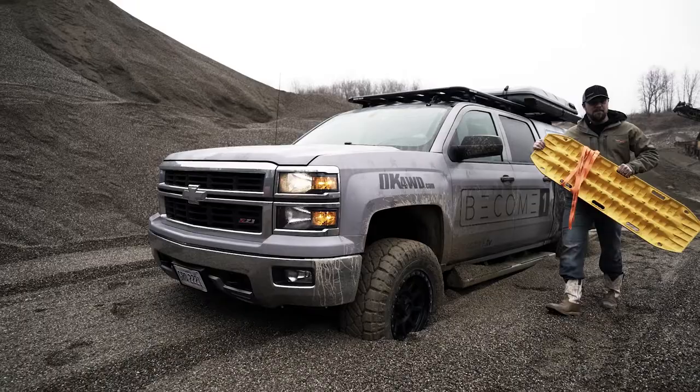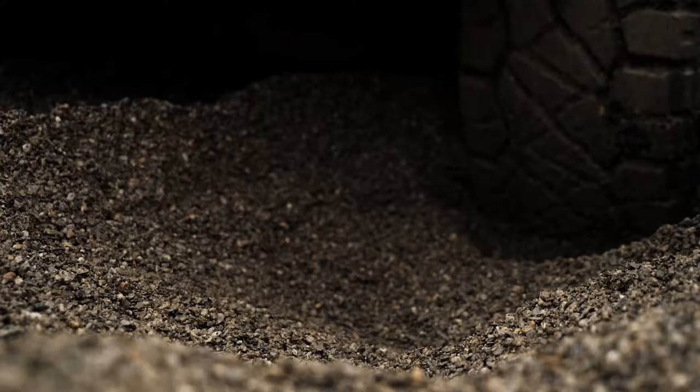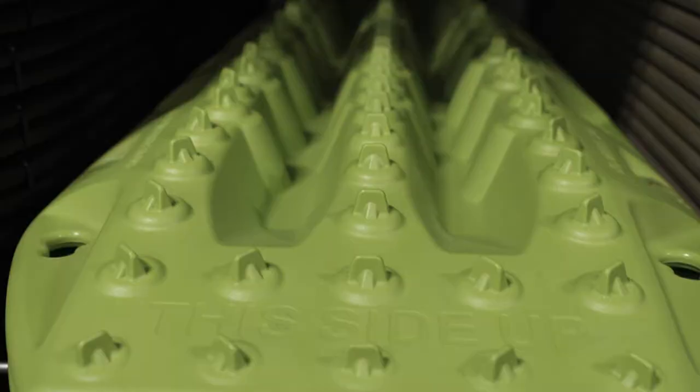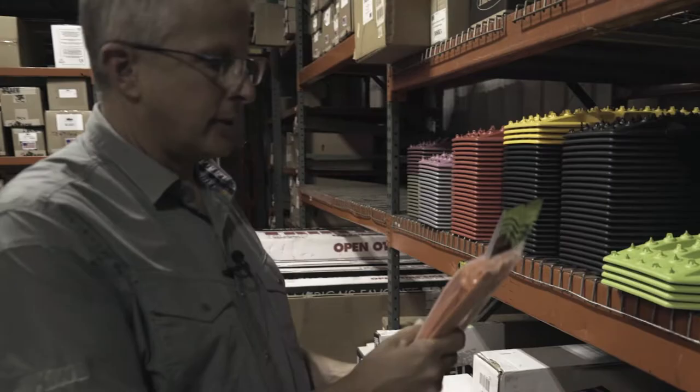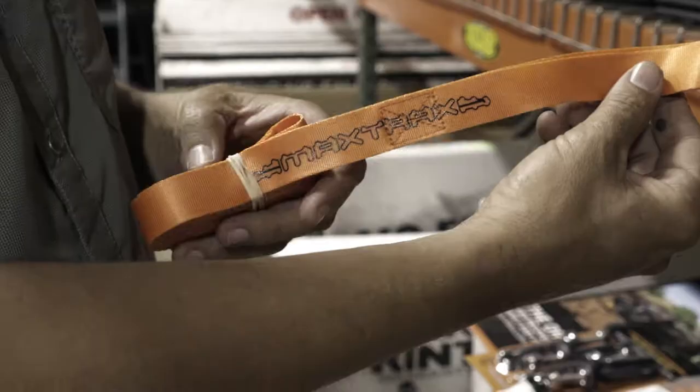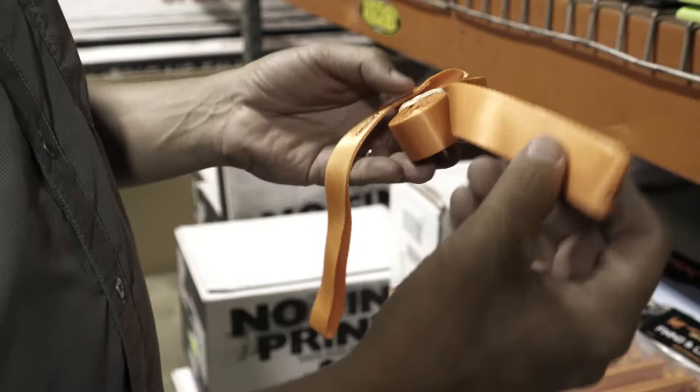There are so many features. If you're stuck in the sand, you can use this end as a shovel to get sand out from underneath your vehicle. If you wear the nubs out, there are replacement studs to replace them. There are also fixing and linking kits — you can link two of them together to make a long bridge, and you can stake them down into the ground.